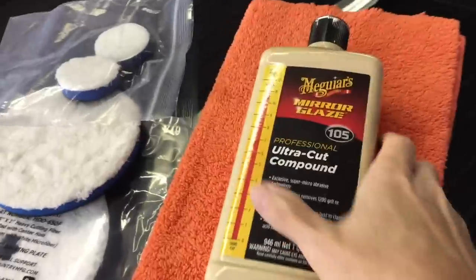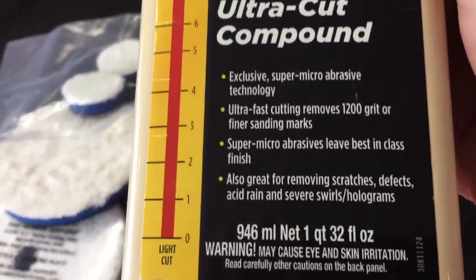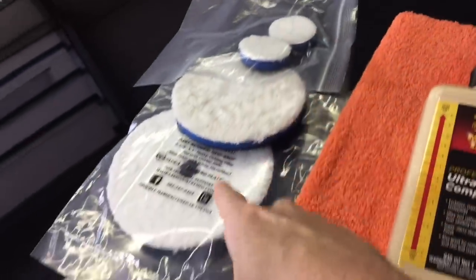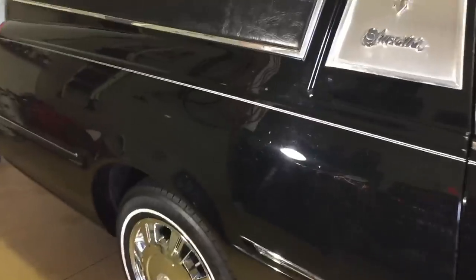The Meguiar's M105 Ultra Cut Compound - I've seen it available for a variety of prices, anywhere from $24 to $32. You can purchase it online cheaper. It contains their SMAT technology and the super micro abrasive removes 1200-grit or finer sanding marks and blemishes, while also being able to finish a lot further than other compounds. Today we're working on a GM clear coat from General Motors, which is on the moderate hardness side.